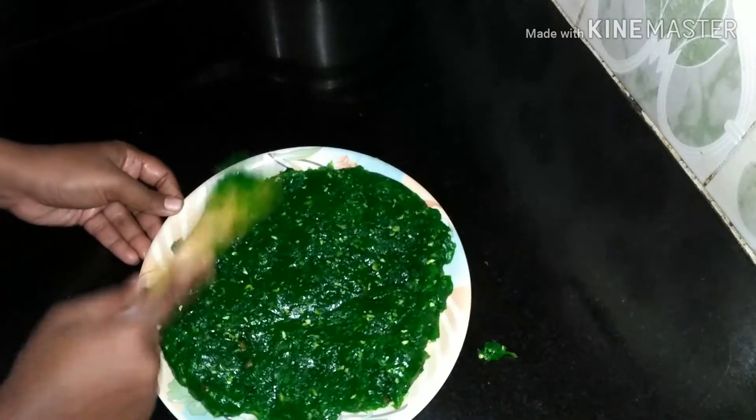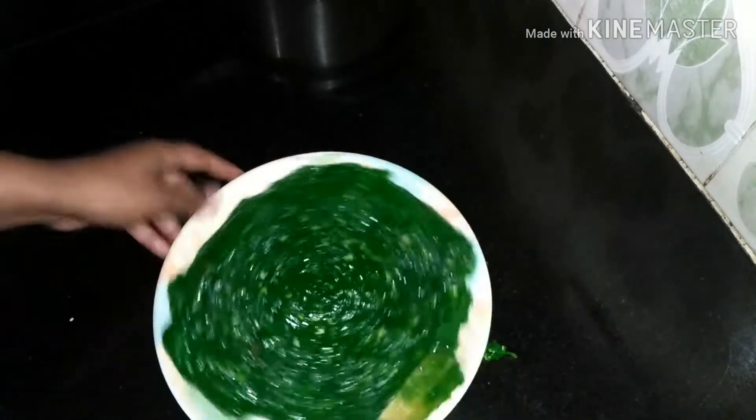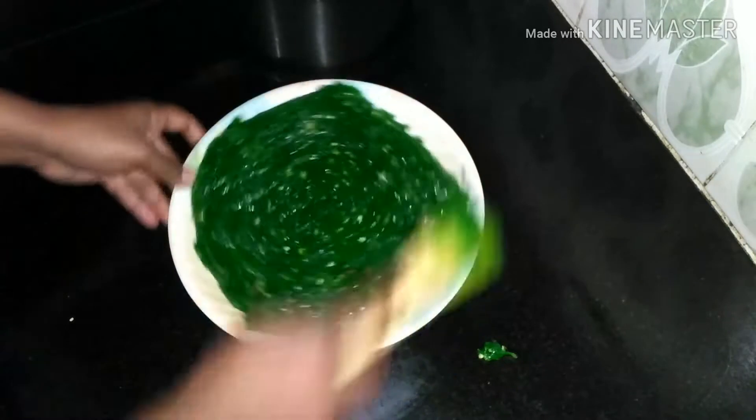Add the mixture to a tray in an even, committed way. Divide it on the tray. It will be ready in about 2 hours and will have a good taste.